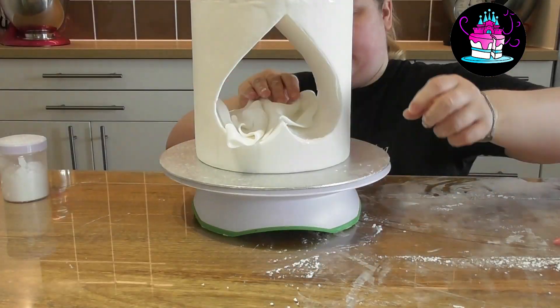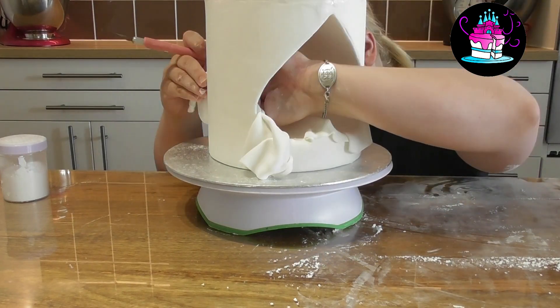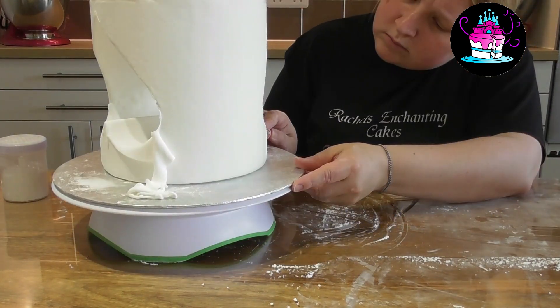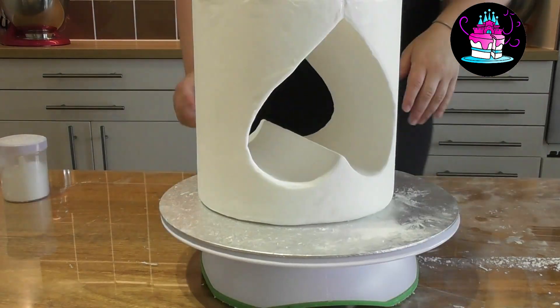Simply repeat this process once you have turned it upside down and you will have your perfectly covered heart shaped cake dummy. We can now start with the cake lace.